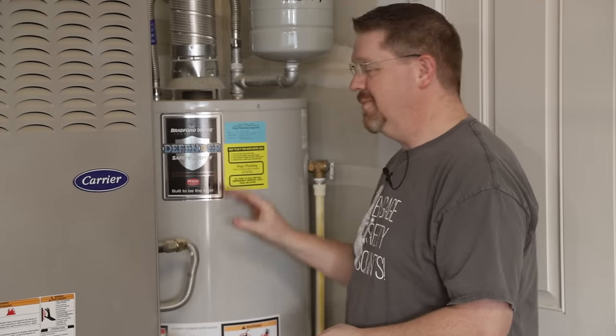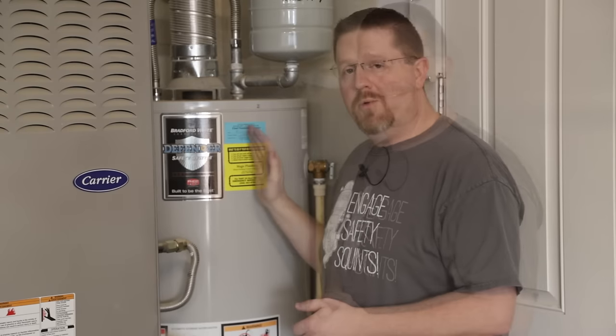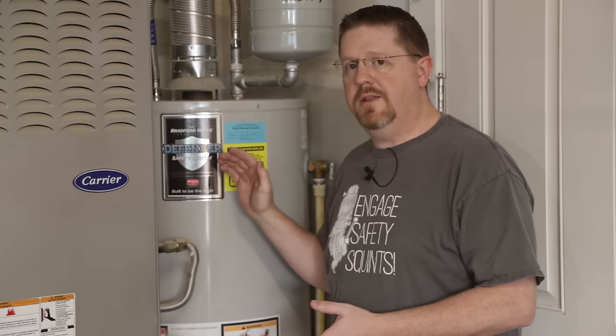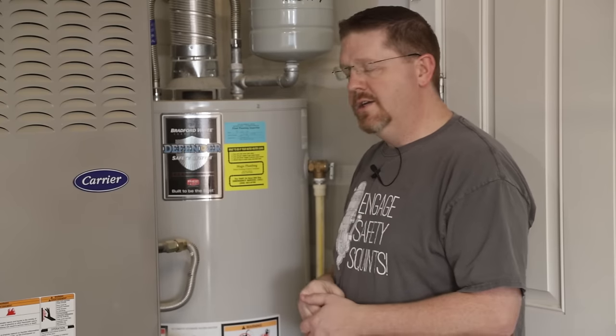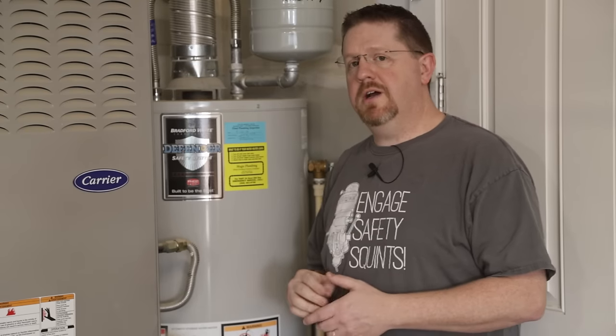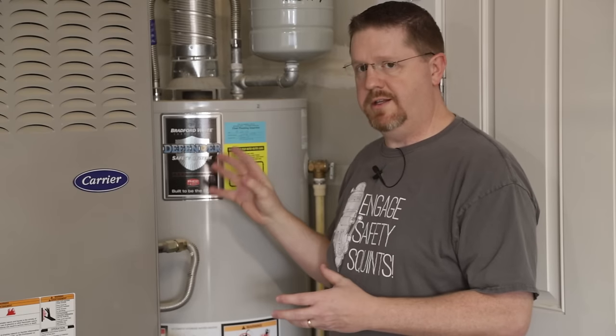In this video I'm going to show you how to replace the sacrificial anode rod in a water heater. My water heater happens to be a Bradford White, and their anode rods are done a little differently than the way most anode rods are done. I'll go over the differences with how Bradford White is unique, and I'll also cover how you would do this for a different style of water heater where the anode rod is in a different place.